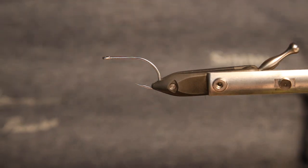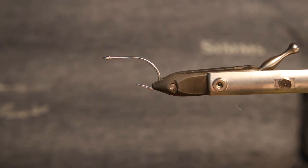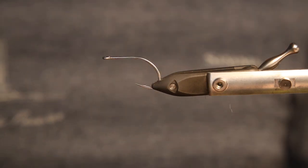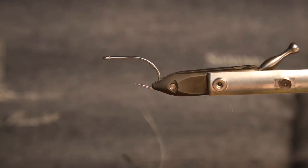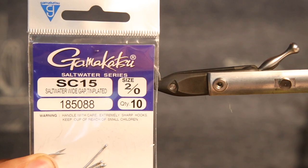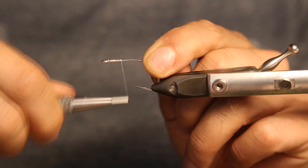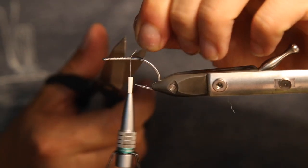Hey guys, welcome to another episode of tying seabass streamers. This time we're tying a streamer with the new Twist Hair from Sybai — a new product that probably replaces the very popular Saltwater Flesh Hair. We're tying this today on a Kamasan SC1520, a really nice hook for seabass for smaller flies, and those bigger ones later in the season. It's an all-round hook for seabass.